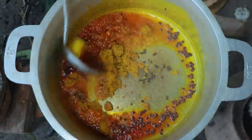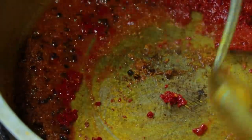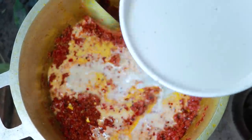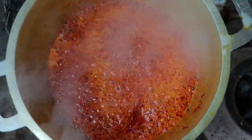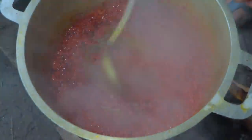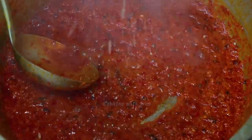The ingredients are: cooking oil, curry seeds, coconut milk, salt, sweet sauce, sugar, chicken powder, and thyme sugar.